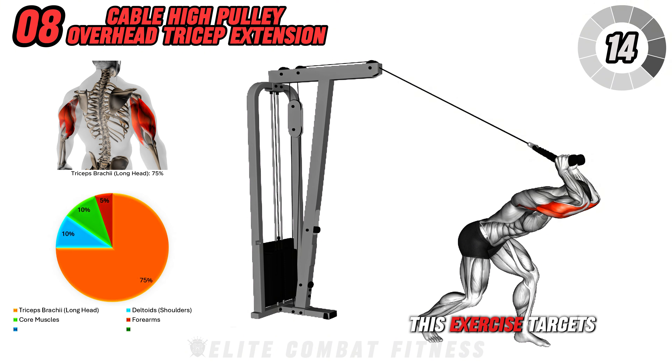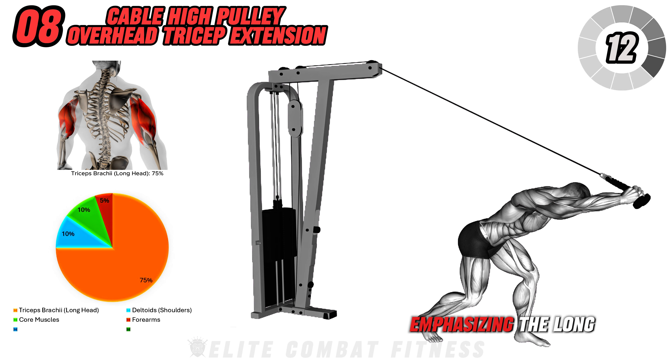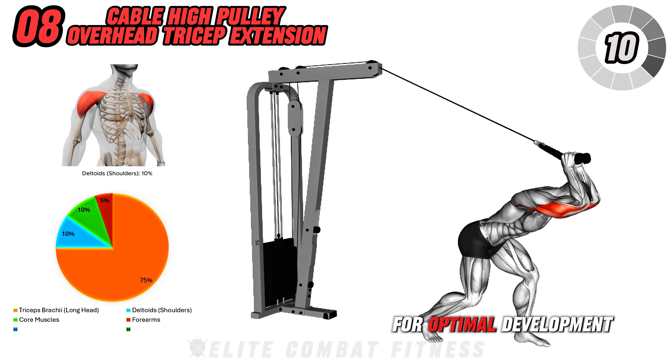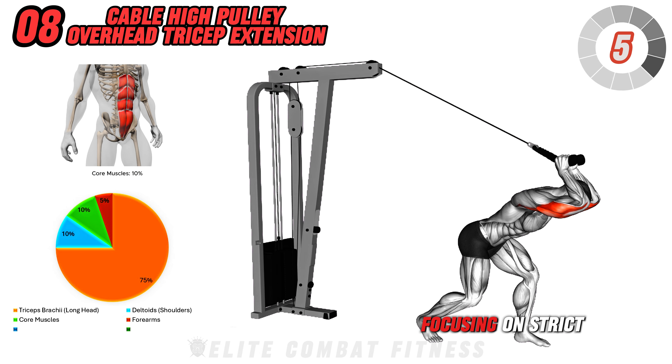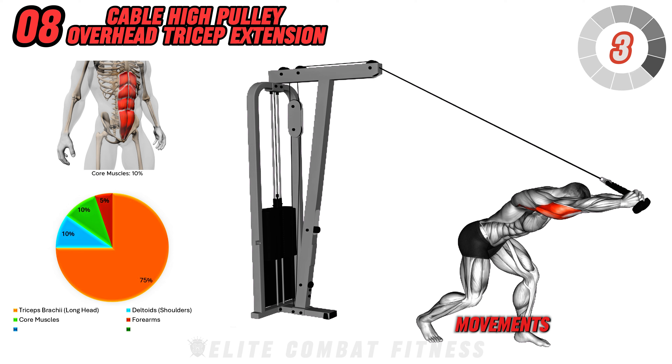This exercise targets the triceps brachii, emphasizing the long head of the muscle for optimal development. Perform three sets of 12 to 15 reps, focusing on strict form and controlled movements.